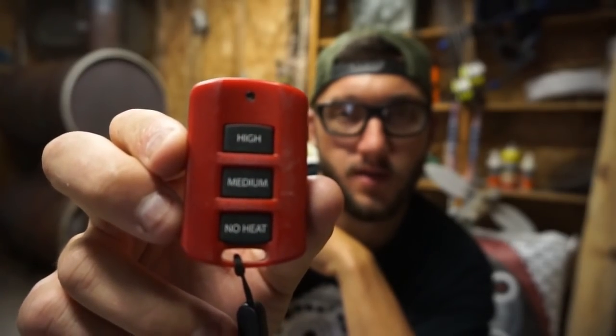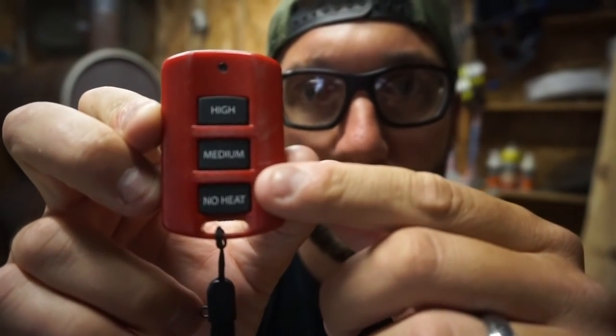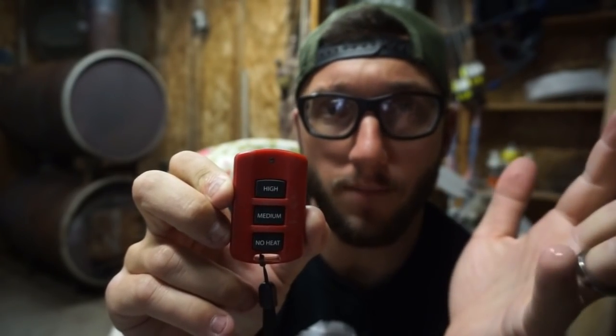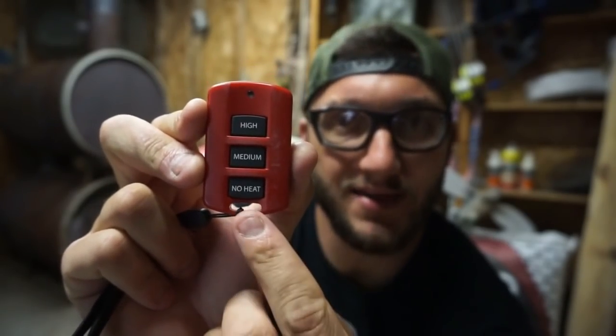I think it's in my truck — went to the old Dodge Cummins and found the remote, thank God, because those are expensive. So here is the remote: it says high, medium, and no heat — and it has a little LED that lights up when they're operating. I just thought about why it says 'no heat' instead of 'off': because the switches on the insoles are still on, so 'no heat' means those are still powered but not being activated. High, medium, no heat.